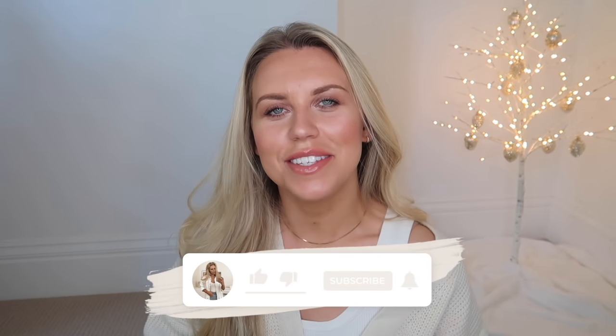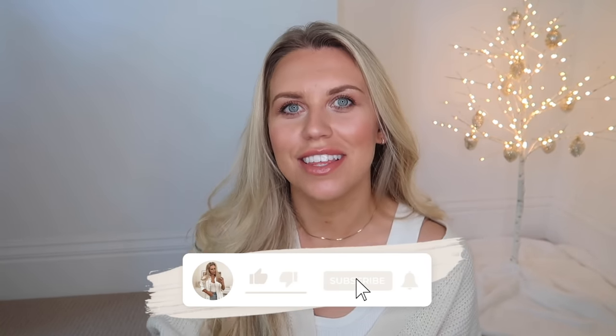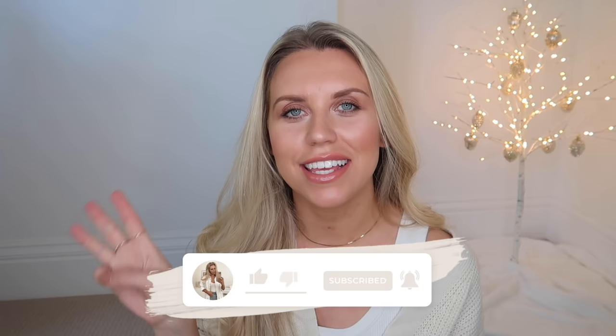Hi guys, welcome back to my channel. Welcome to the third installment of my gift guides this year. If you've missed them, we have done the gift guide for him and the gift guide for her. I'll leave them linked below if you did miss them and want to give them a little watch.